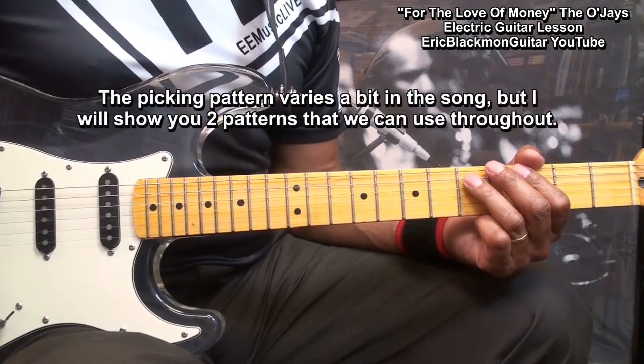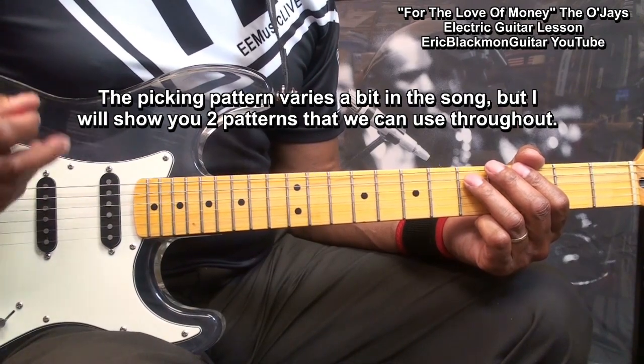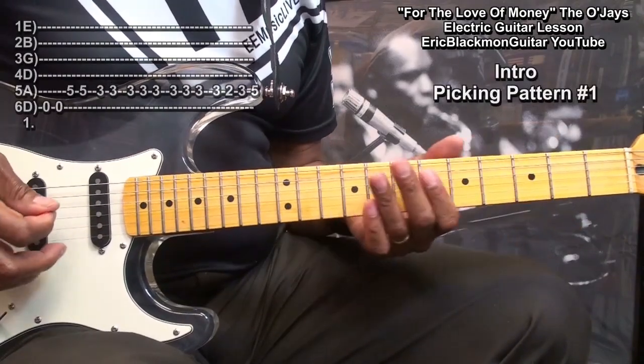The picking pattern varies a bit for this song, but I will attempt to show you two patterns that you can use throughout. The first pattern will be for the intro, and it'll be played this way.